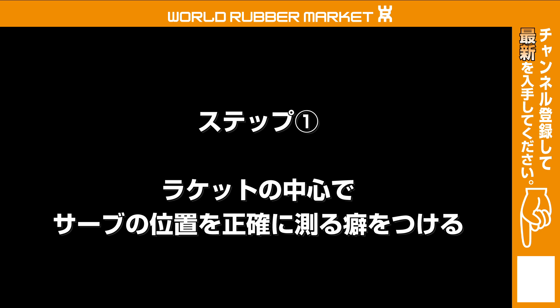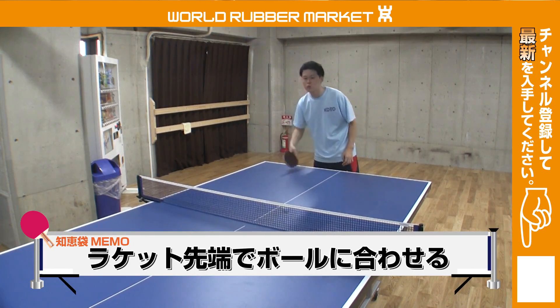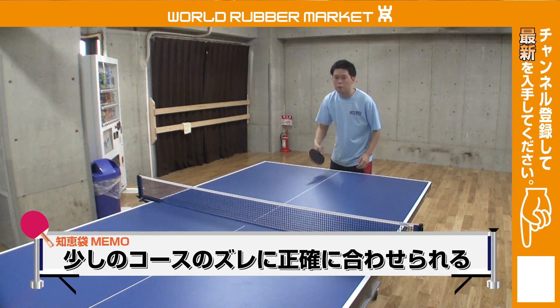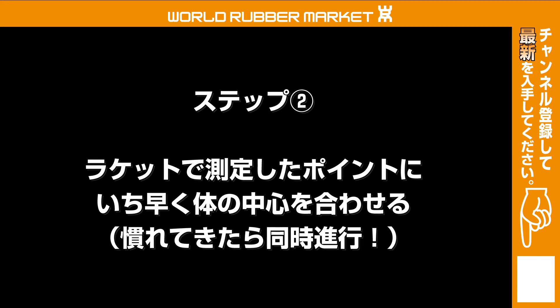ステップ1は体の中心でサーブの位置を測るということです。ラケットの先端の角の部分で合わせるのが分かると思います。これは非常に大切です。これでボールのコースを測ることで、少しのコースのズレにも正確に合わせる癖をつけます。ステップの二つ目へ進みます。